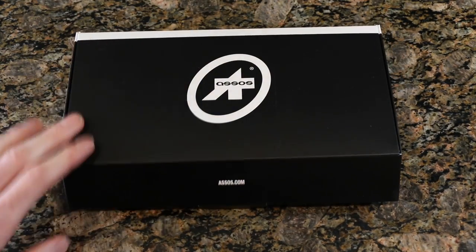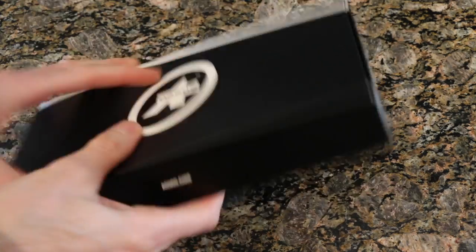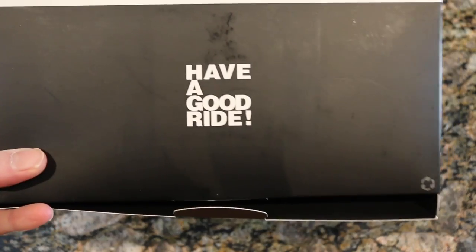I'm pretty excited to open this guy up, as you guys have probably seen. And I'll kind of show you this as I go here.